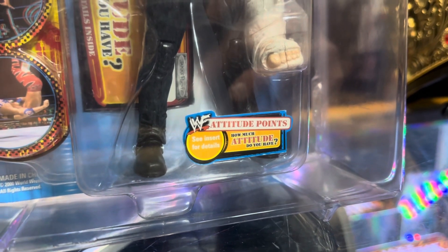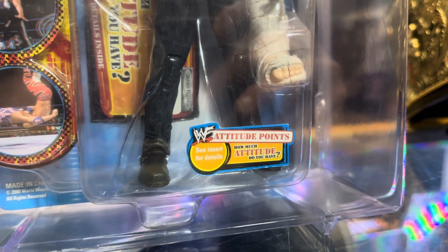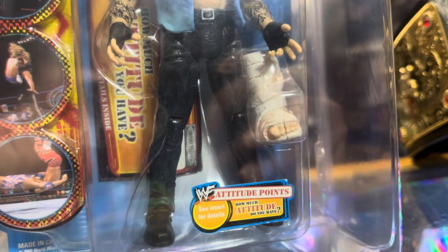I wish I did stuff like this when I was a kid, because me and my brothers were always getting all the wrestling stuff. I like to collect wrestling, so of course my little brothers had to collect it too.